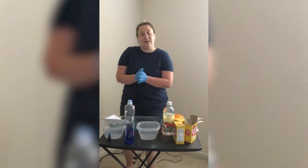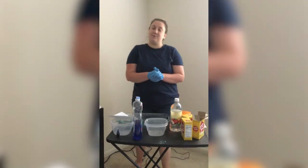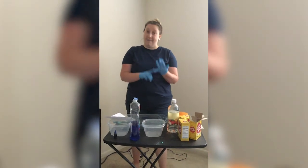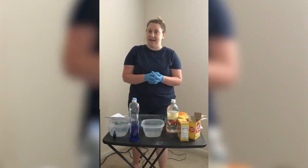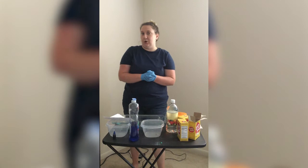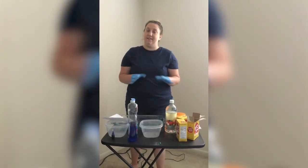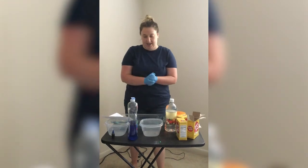Hi families. It's Sarah, one of the speech therapists at Racker. This week's theme is dinosaurs. Today we will be making and hatching dinosaur eggs. Please note that this is a two-part video. The first part is we will make the eggs, and then the second part is we will hatch the eggs.